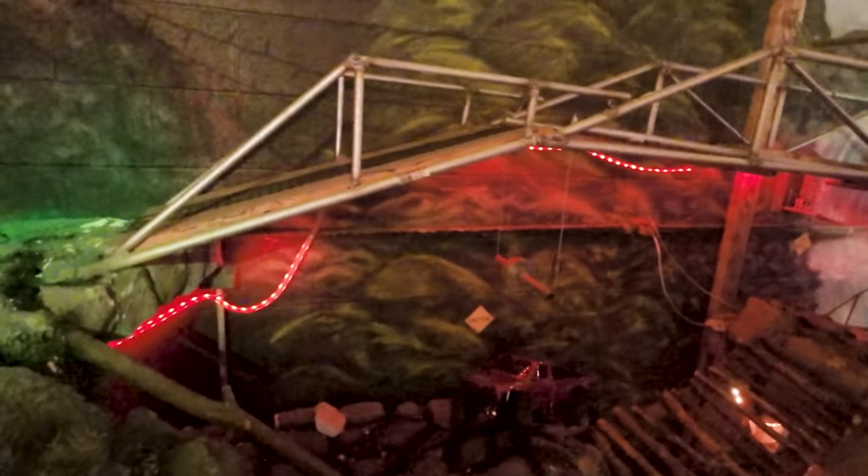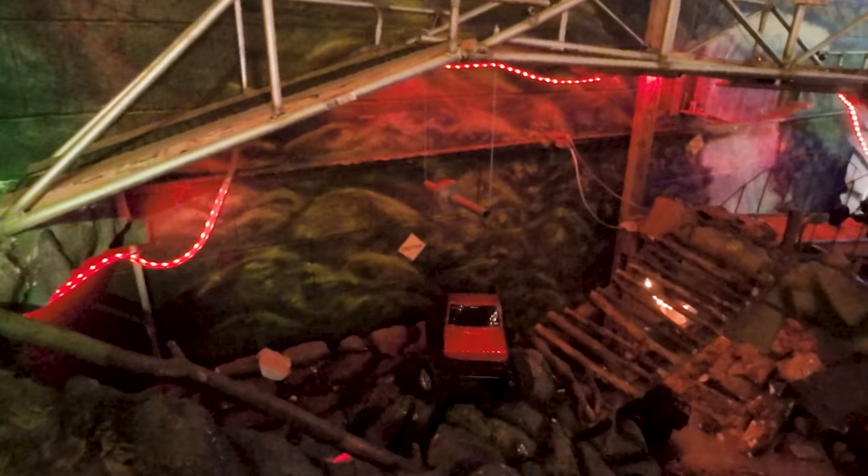That's my nemesis back there — that little hole. Once you get near it, it's going to suck you right to it. You can move through it. I'm so sorry — no, no.